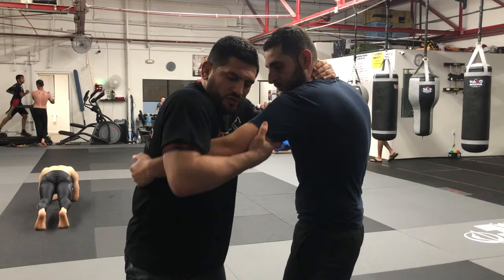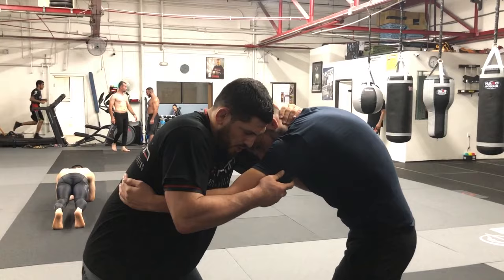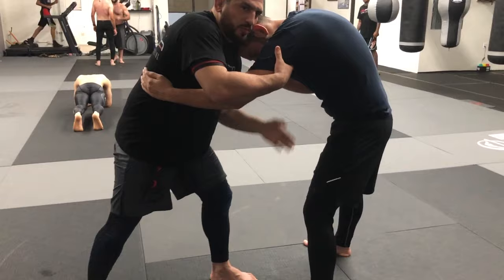We're going to do a kataguma inside hook. Make sure you trap this arm underneath your armpit and the other arm, you control the men. I pull him down, now my left knee is going to slide in and my right leg is going to go straight, as I bring my left arm between the legs.